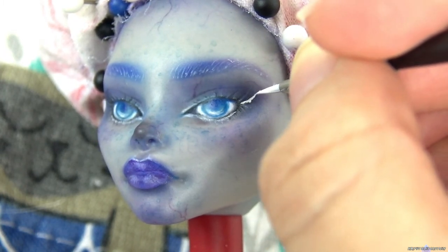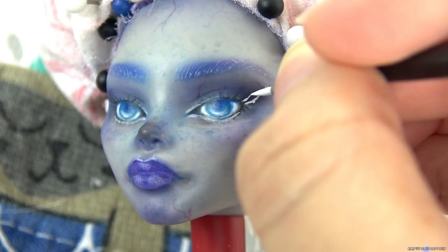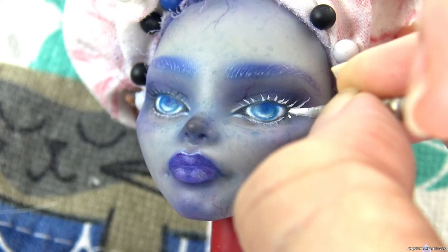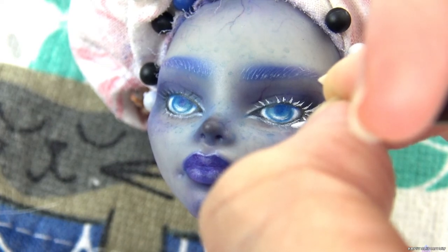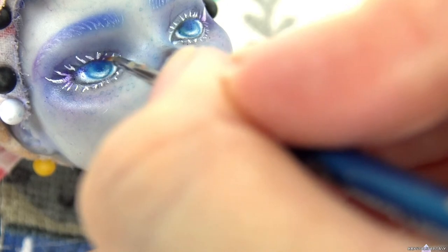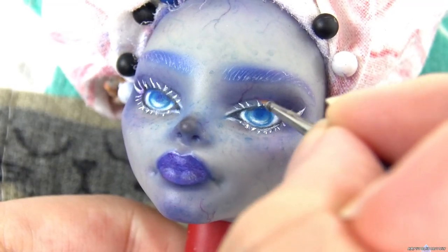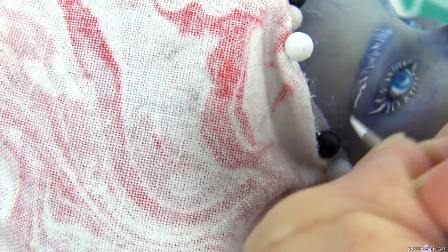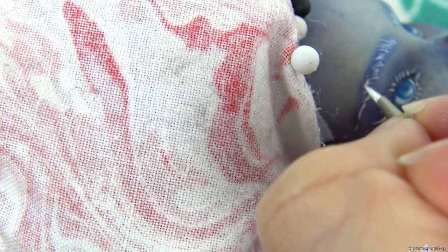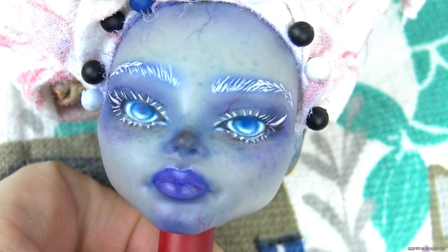I'm going over the lash and brow strokes with white acrylic to make them bolder. I use soft pastel at the base to add depth to the lashes. She just needs eye shines and a final coat of MSC.